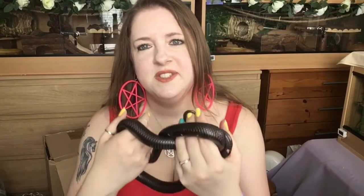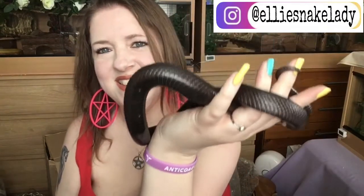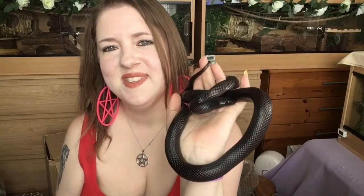Hi everyone, welcome back to my channel. Today I've got Estrella with me — she's been a little bit shy, there she is. I'll be showing you how I made up her new vivarium, how I put it together, because it finally came. I did a bit of a build video yesterday.